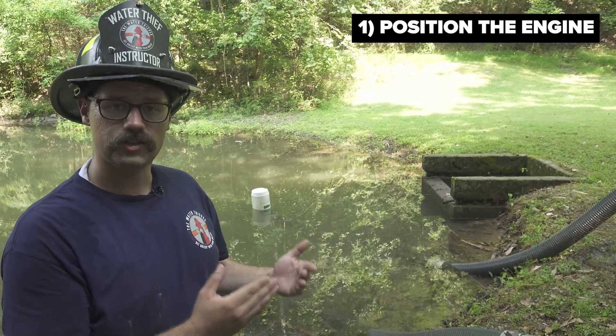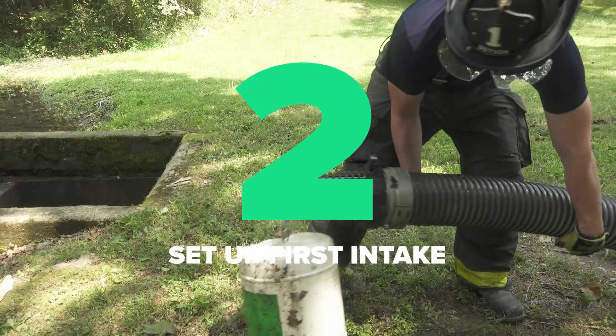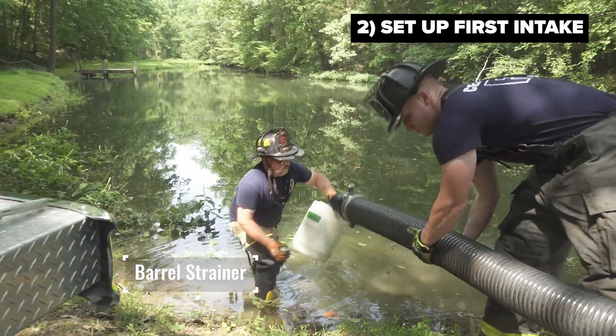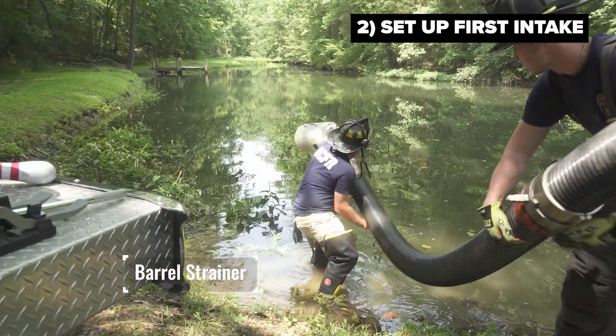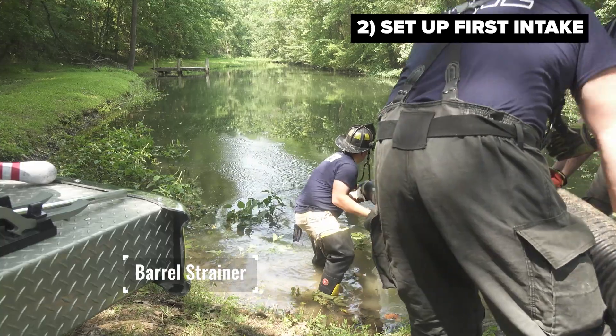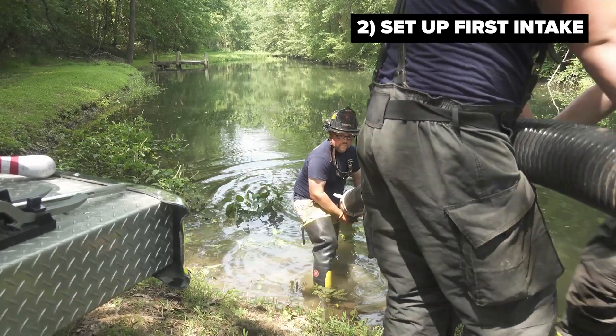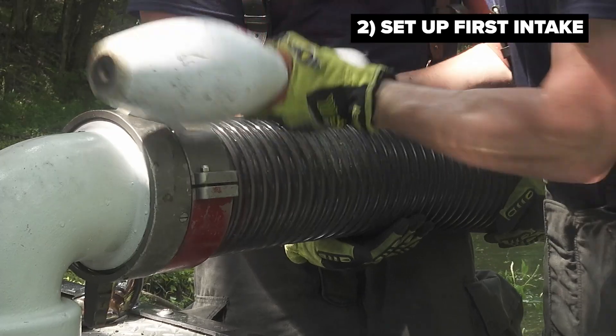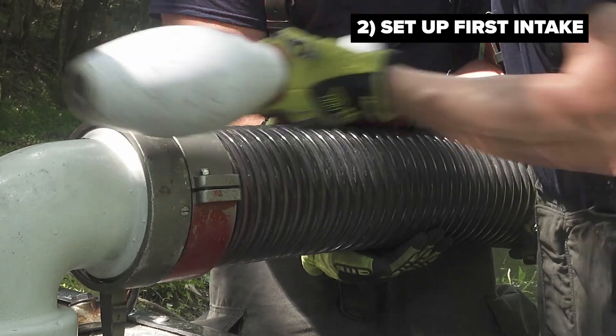This pumper typically carries 30 feet of hard sleeve — that's what this department carries on this engine. By nosing into the source, I only need to use 20 feet to reach the deep spot in the water. While it does not give me the pump's rated capacity, it allows me to establish a rapid water supply to initiate the operation.